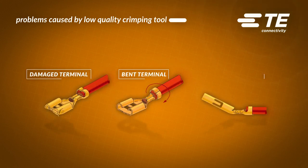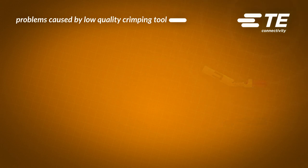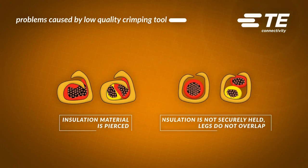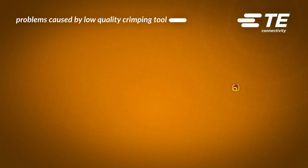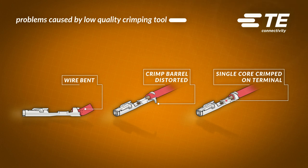Using a low-quality crimping tool can cause a lot of problems such as a damaged, bent, or twisted terminal. The crimping legs may not be tight enough, or they can be too tight and pierce the insulation. In other cases, the wire can be bent, the crimp barrel can get distorted, or some strands are left outside the contact. If your contact is distorted in any way, don't use it — throw it away, because it can cause a lot of damage.